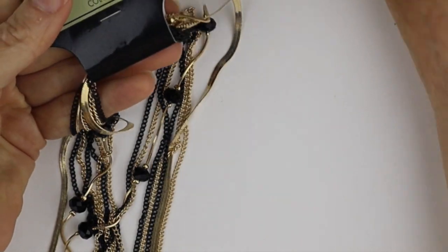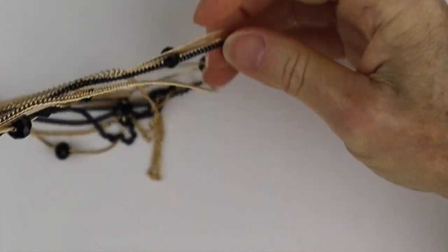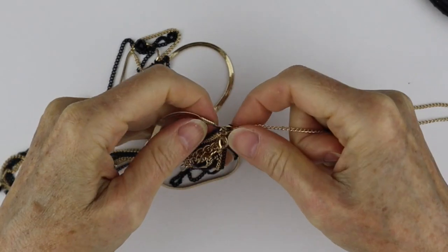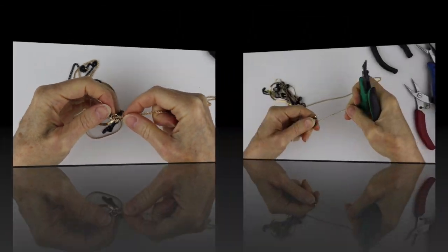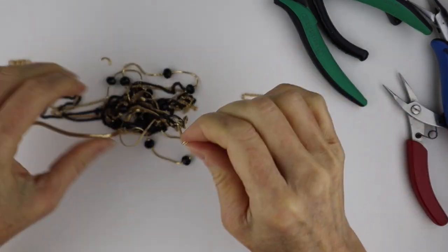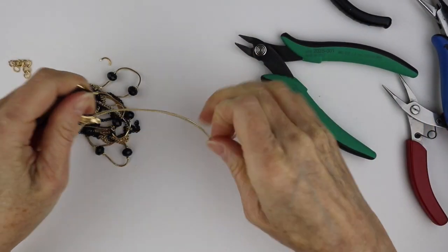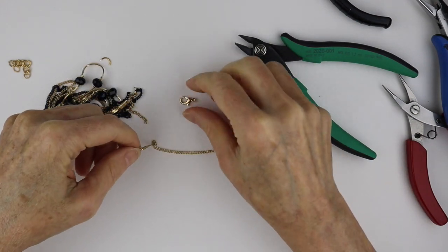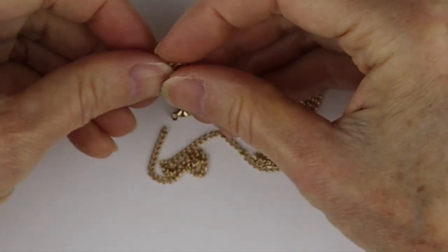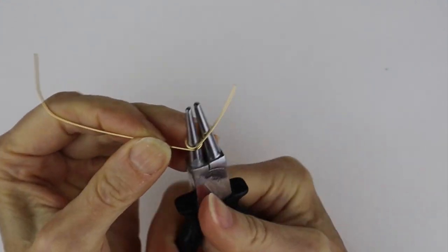Now the fun part — we're going to get our chain from the dollar store, open it up, and grab one that you like. We want to remove it from the original piece, so just cut the jump ring here and the chain will come off. Do the same thing on the other side. We can recoup the lobster clasp — so we have the chain, the lobster clasp, and even the extender chain.